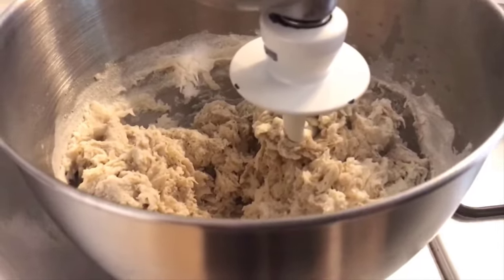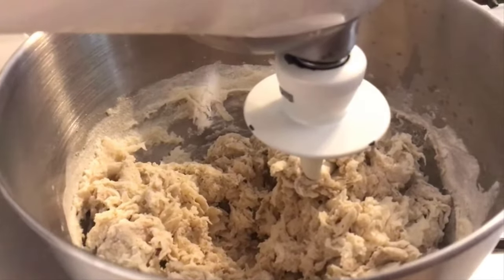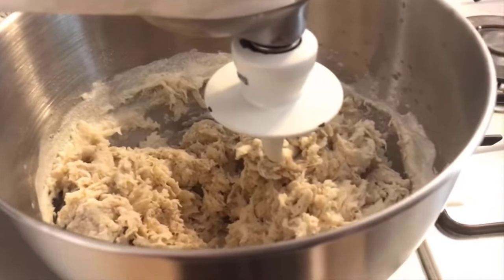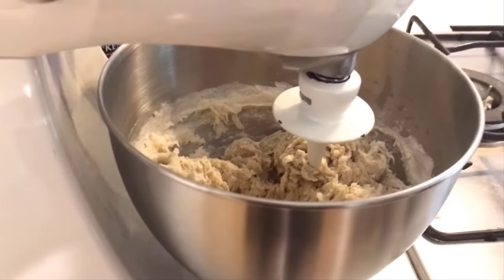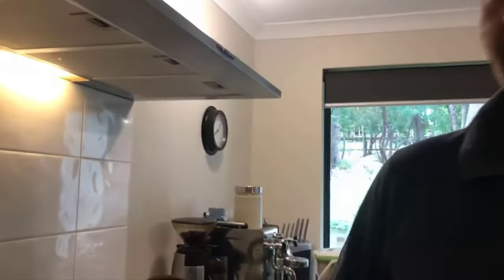So look at that now — we're going to leave that for 30 to 45 minutes. Autolyse is where the water activates the outside of the grains and then it starts to digest itself, hence the name autolyse. It's a breakdown process, so it's going to make a lovely smooth loaf. Now we're going to cover this with a tea towel so no rubbish gets in there, and then we're going to come back in half an hour.